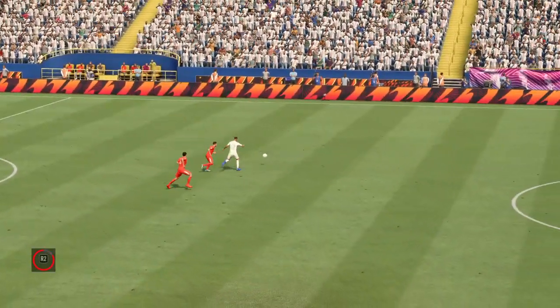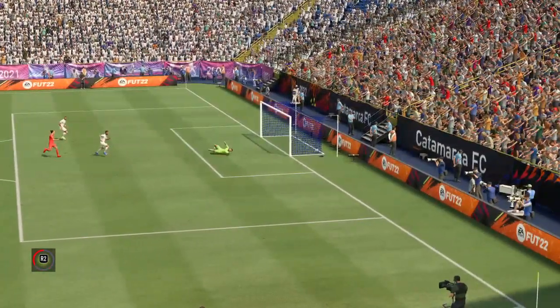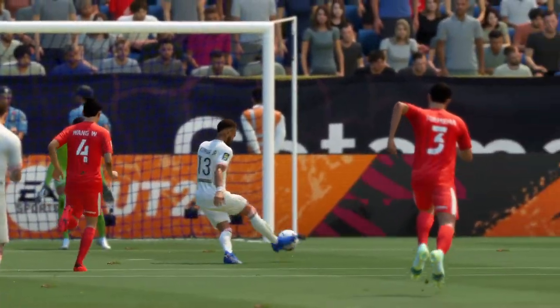Well, the replay shows it all started with that perfectly weighted ball over the top of the back line. And his movement's so clever — once he gets onto it, there's only one thing to do. He puts his head down and smashes it as hard as possible. What a good goal!